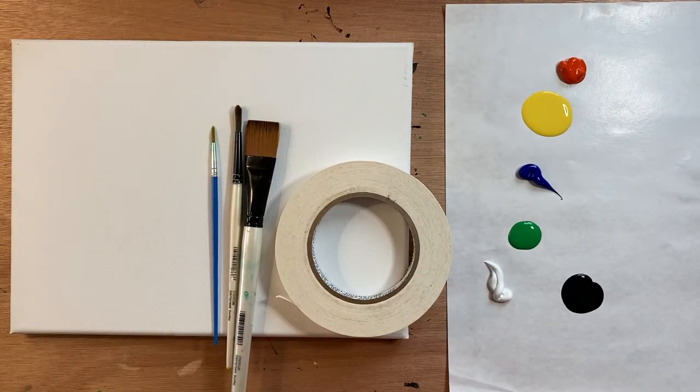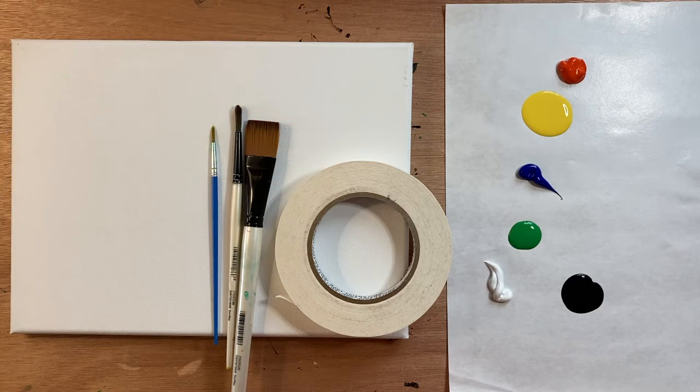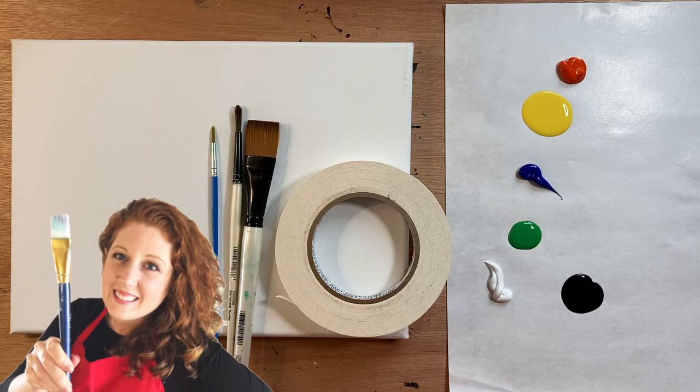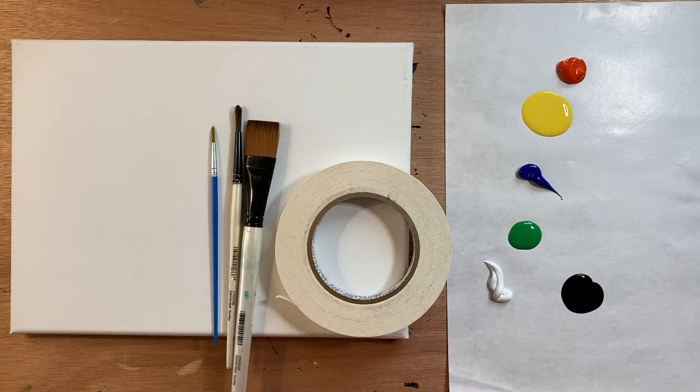Hello again, beautiful artists, and welcome back to another episode of Paint Along with Skye. If you're new here, welcome! My name is Skye and I post beginning level acrylic tutorials here on YouTube every Saturday. Hit subscribe if you'd like to join the fun and paint along, and hit the bell icon to be notified when I post a new video.